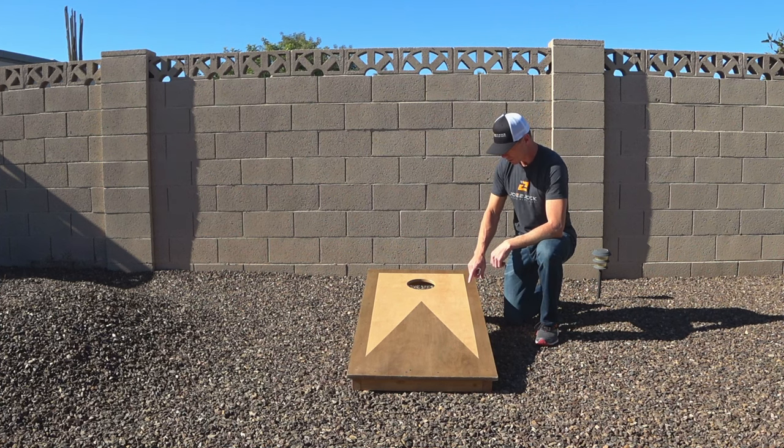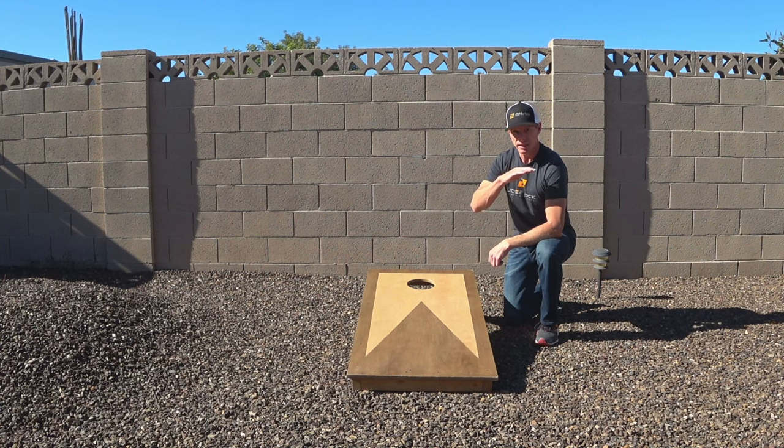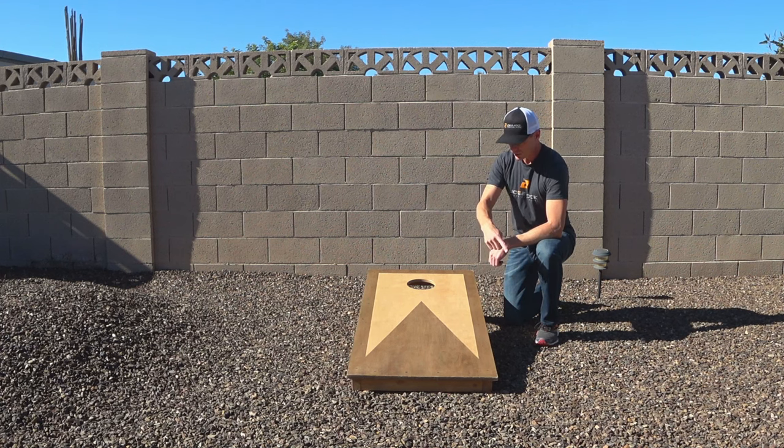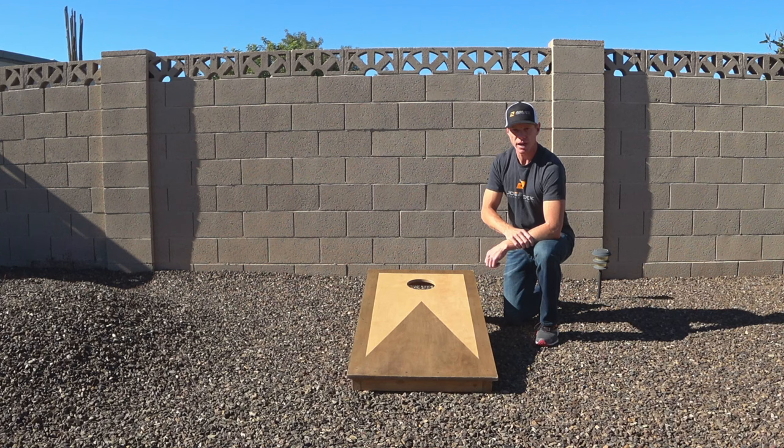These boards are built with a three-quarter inch piece of birch — a nice thick wood that allows the bag to hit solidly and slide nicely. If you make the top sheet out of wood that's too thin, the bags tend to bounce when they hit and they don't play very well. I used one-by-threes to create the frame on the bottom side, and I'd suggest making your own. There are tutorials all over the web, and it's pretty rewarding to make your own and play on boards you've built.